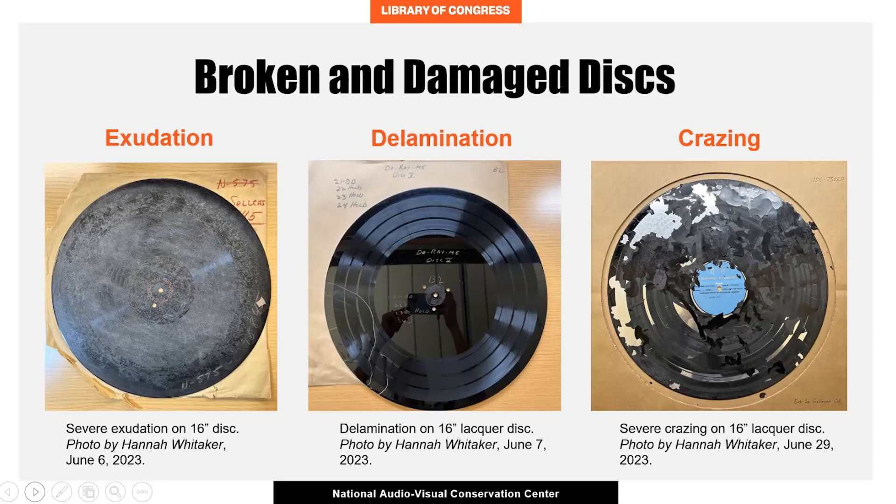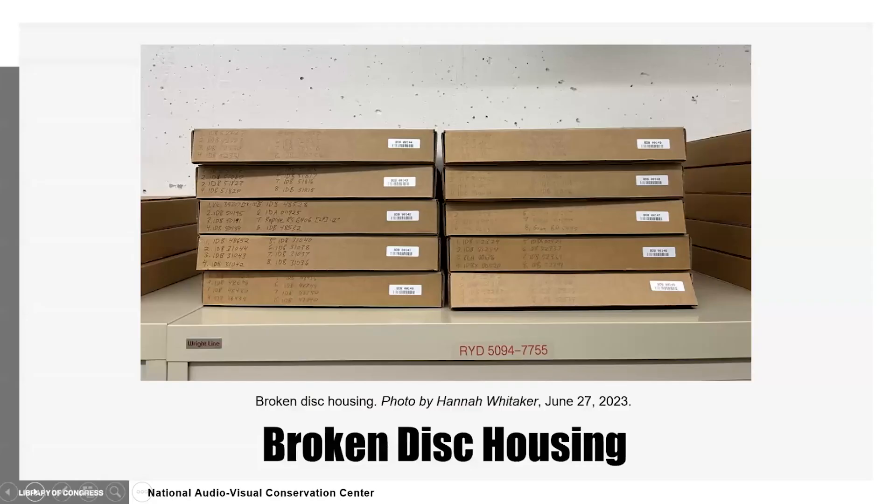Some discs, however, have much more serious damage that require more in-depth interventions. Discs may be delaminating, in which the lacquer peels away from the edges, as depicted in the middle photo. Lacquer discs could be crazing, which is a severe form of delamination in which the lacquer becomes flaky, which has occurred to the disc on the right. Discs that are broken are inventoried and stored in broken disc housing, pictured here.